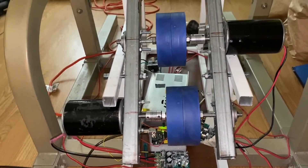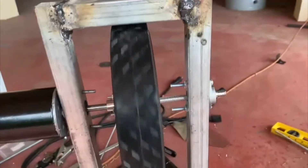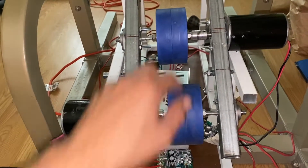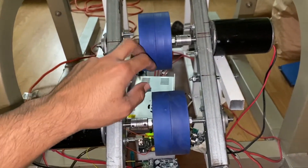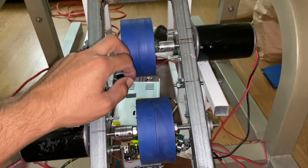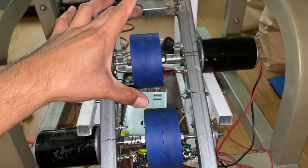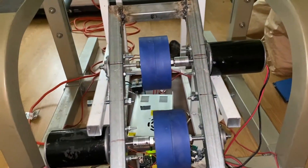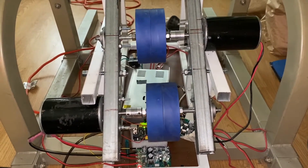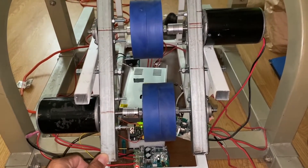At first I used those typical lawnmower wheels — I'll put a picture on screen so you guys can see. But because they're meant for a lawnmower or trolley, manufacturing didn't really focus on having the wheels spin true or perfectly straight. I decided to scrap that because they were too big and there was a lot of vibration, noise, and shaking.